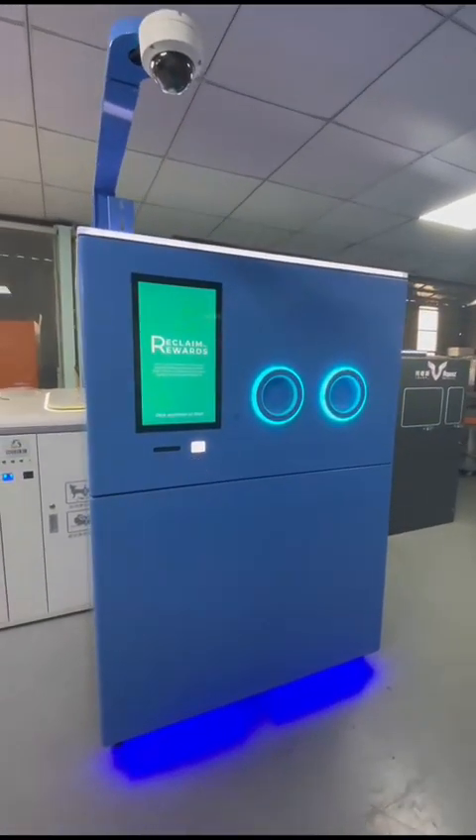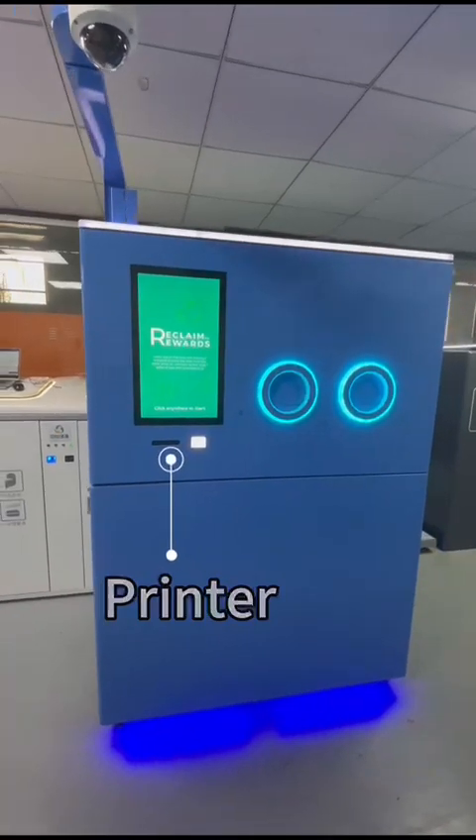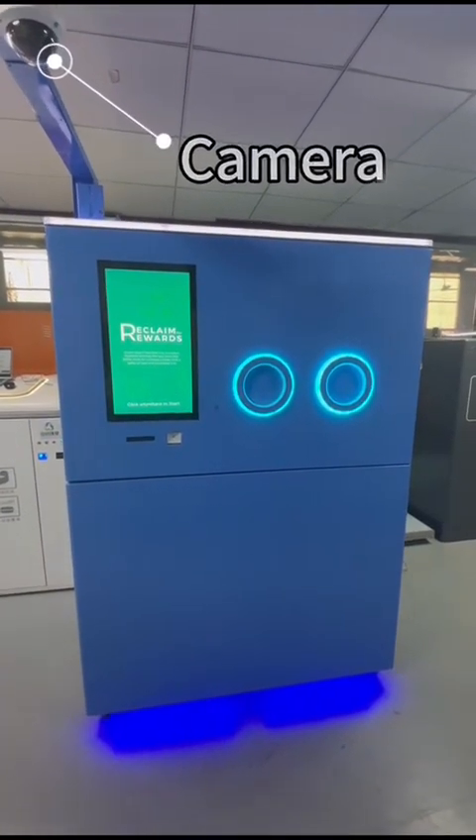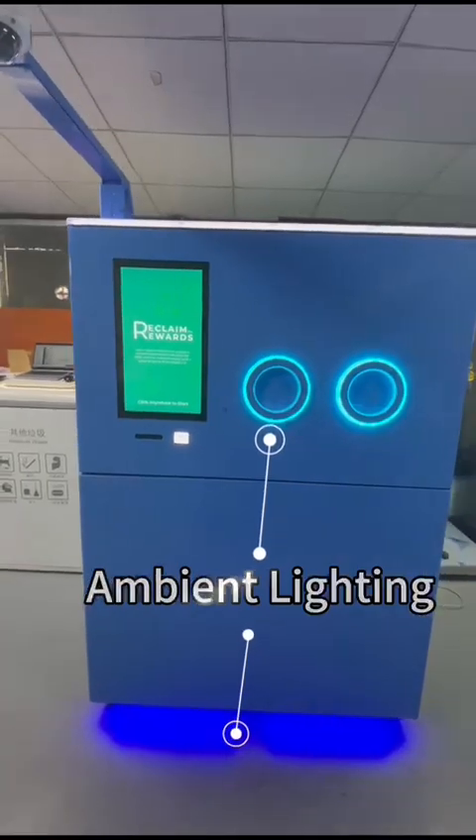The machine features a scanner, printer, 21.5-inch screen, camera, and ambient lighting.